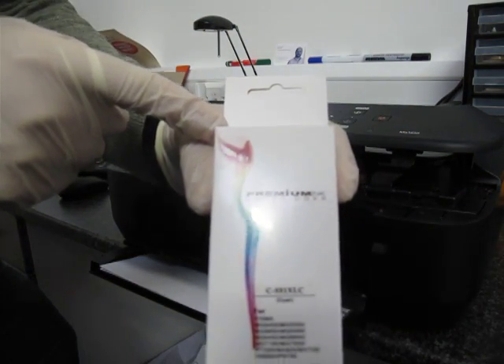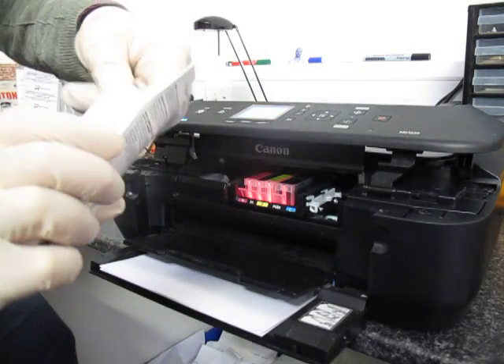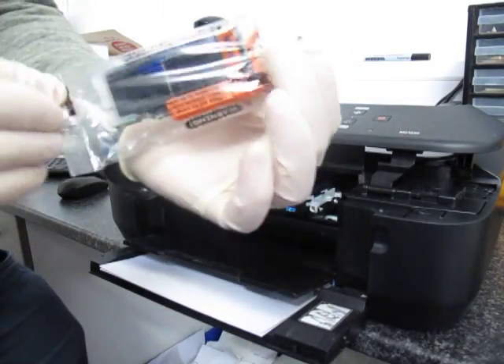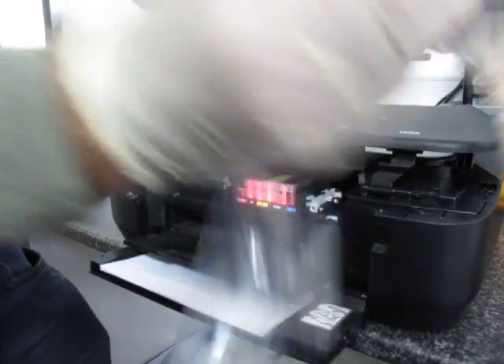This is a 551 XL cartridge. I'll take it out of the box. They also have a foil wrapping that has to be removed.